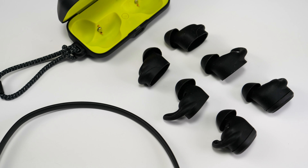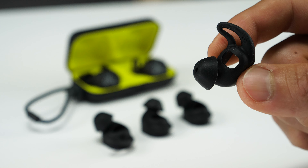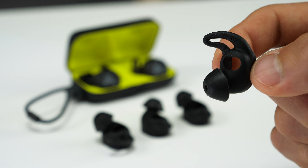Jaybirds tend to fit me pretty well straight out of the box, but there are two additional sizes of ear gels to choose from, and one of those does not have the ear fin if that's your preference. The ear fins and tips are actually combined, which should help prevent the dreaded scenario of losing an earbud tip.